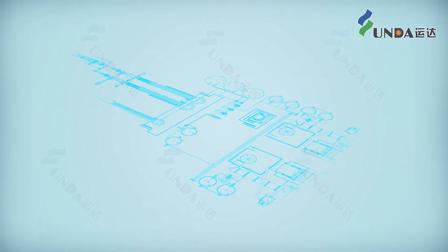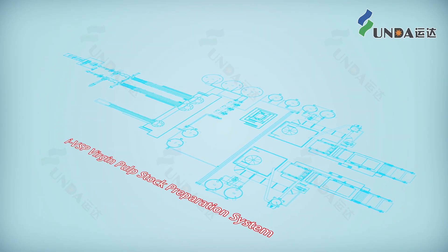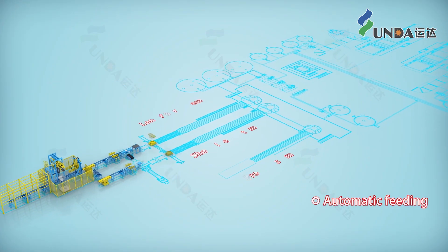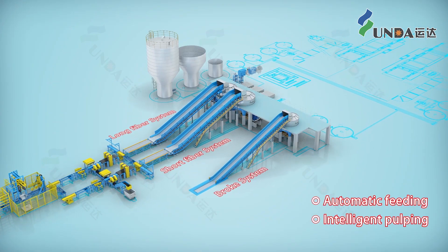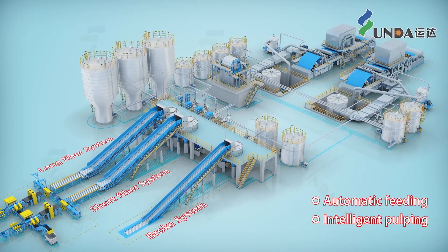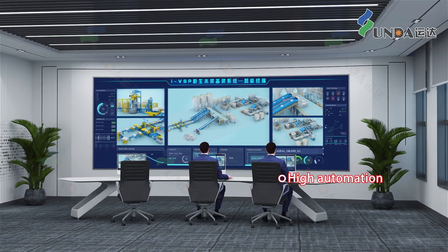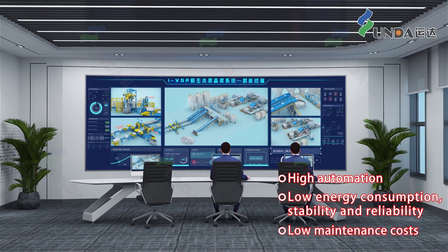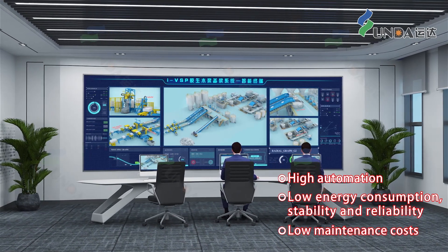Hyundai IBSP Virgin Pulp Stock Preparation System has been successfully validated on numerous occasions. The system features automatic feeding, intelligent pulping, and utilizes constant specific energy consumption controlled refining technology. It boasts high automation, low energy consumption, stability, reliability, and low maintenance costs as its key advantages.